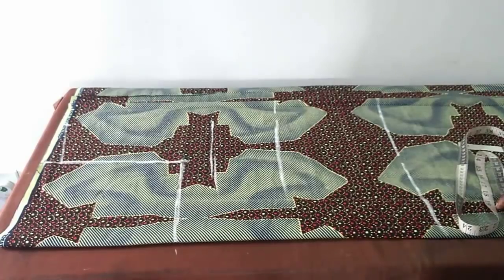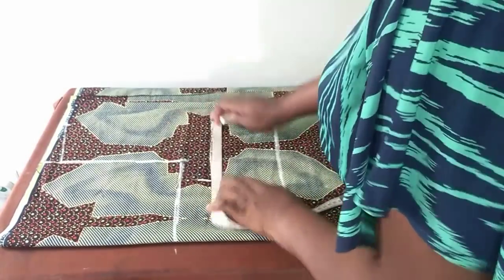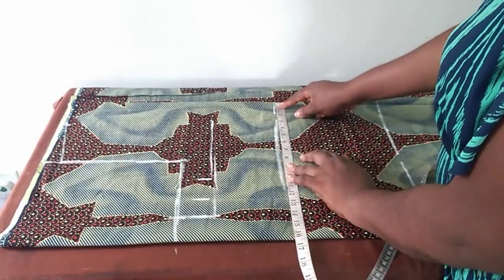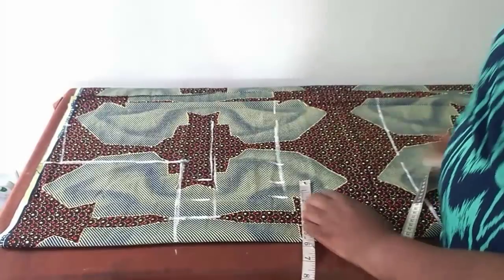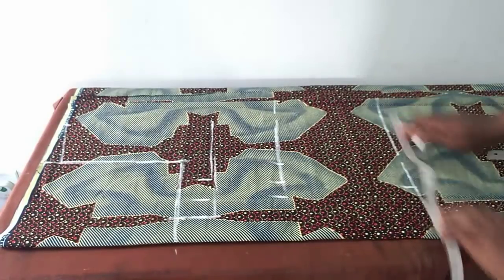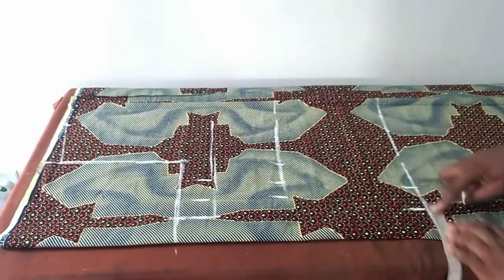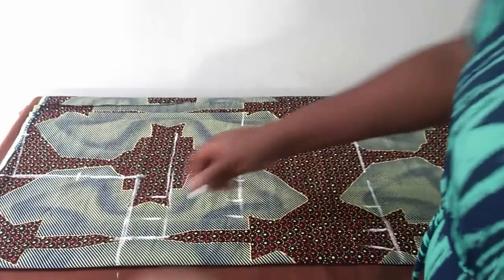Now I'll place my bust, waist, and hip measurements. First measurement: 10.25 — that's 10 and a quarter — ease of two inches, seam allowance of one and a half inches. Waist measurement: 8.75, ease of two inches, seam allowance of one and a half inches. Hip: 46 divided by four is 11.5. These measurements are for a fitted dress, that's why I added ease to each of them — ease of two inches and allowance of one and a half inches.